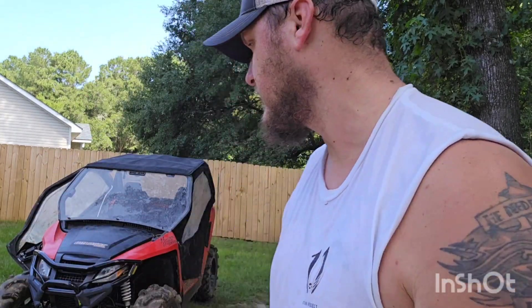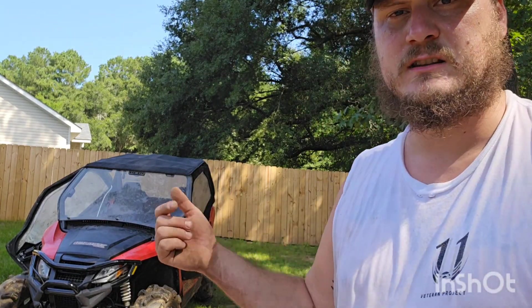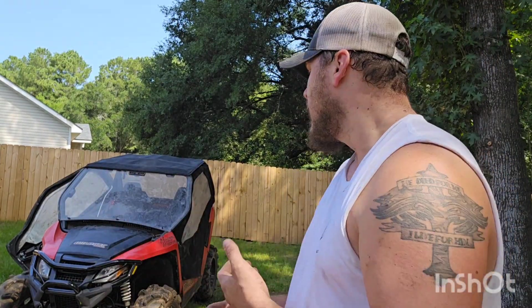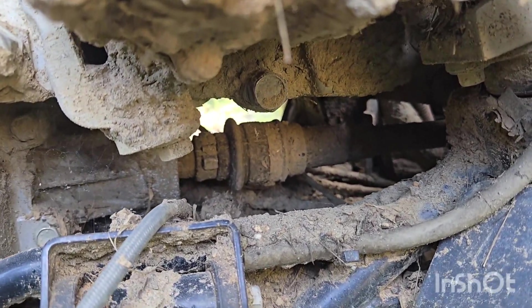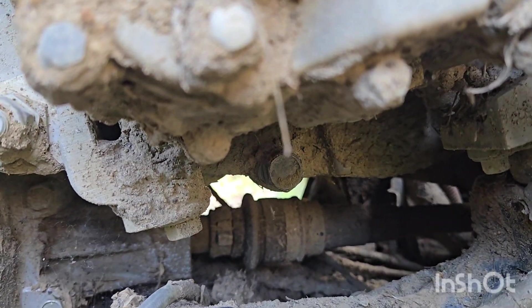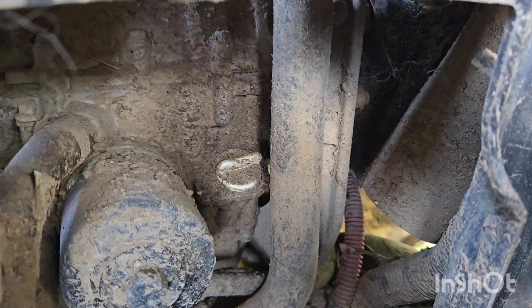I've got to figure out where the drain plug is on this thing because it's also covered in mud — I can't see anything. The filter and the dipstick are between the two front seats, behind that removable panel in the center console area. The drain plug is right here, next to the driveshaft going to the transfer case. Let's get that draining into an OSHA-approved pan, and we'll definitely recycle that the appropriate way. Change the filter as well — especially if it hasn't been changed in five years.